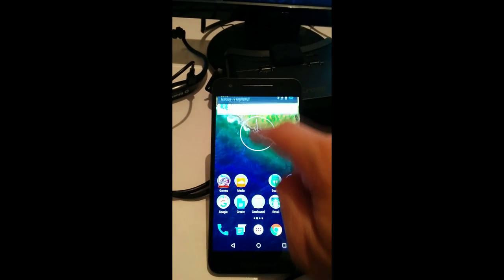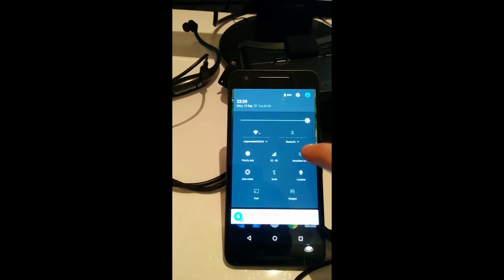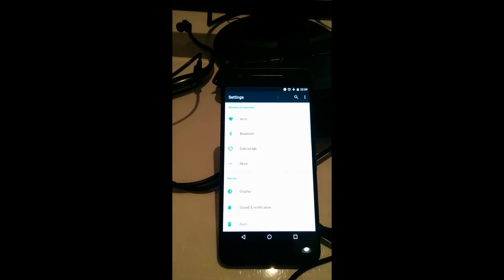Good evening internet, welcome to Top Shift 72. I'm quickly going to show you how I set up my phone so that I can use it with the headsets. The first thing is to put your phone into airplane mode.